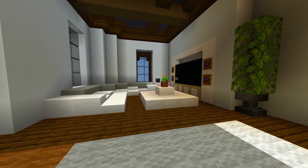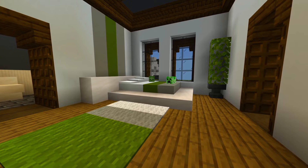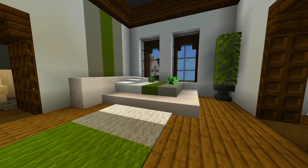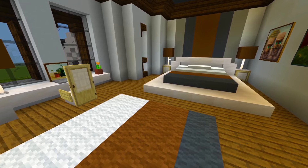Hey guys, I'm back with part 7 for this tutorial on how to build this mansion. In this one we're going to be doing the interior layout for the second floor of the house, and we're also going to try to squeeze in all of the interior layout for the attic.